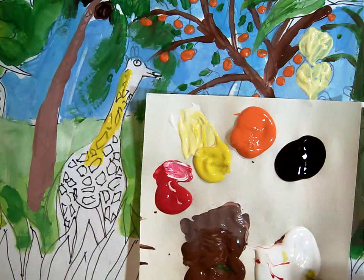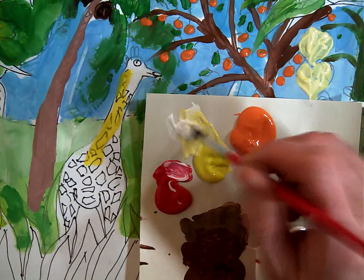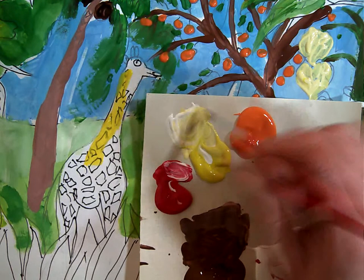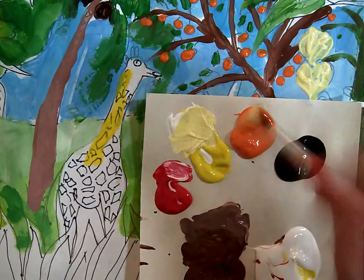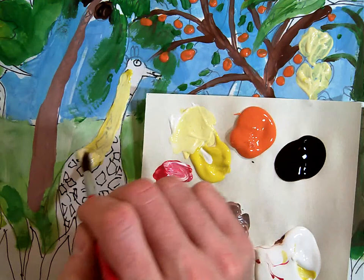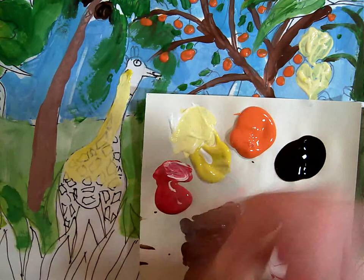Just like we learned with the bananas, you might want to add some white in to make it more opaque. So we've got kind of like a tint of yellow.